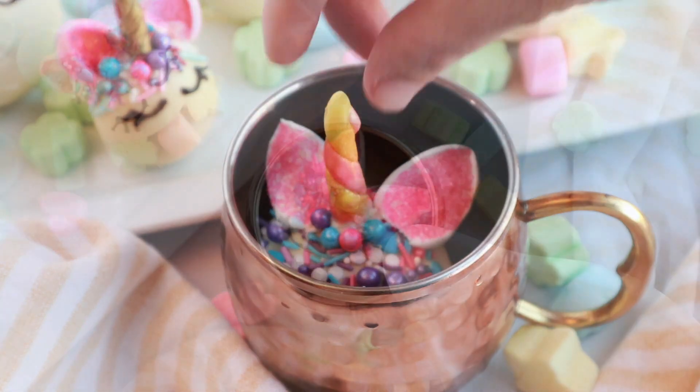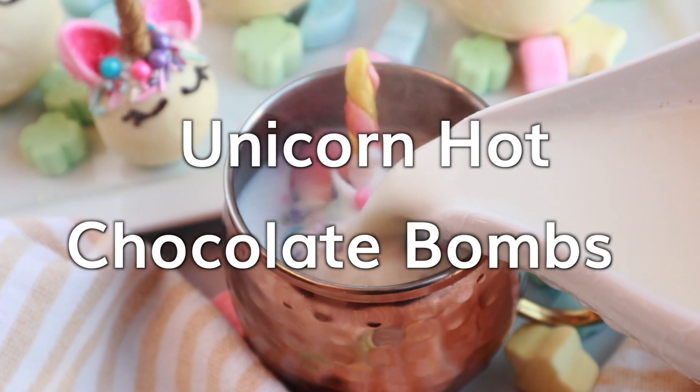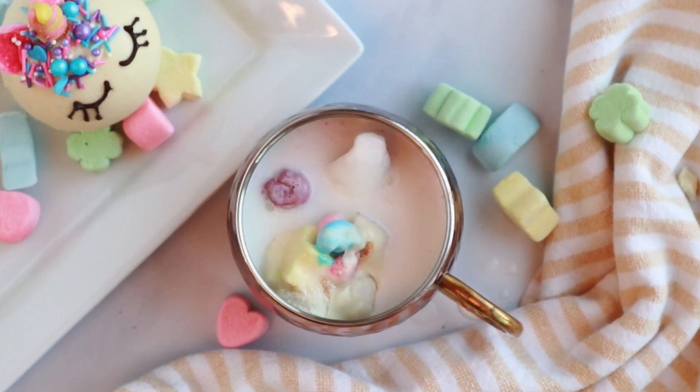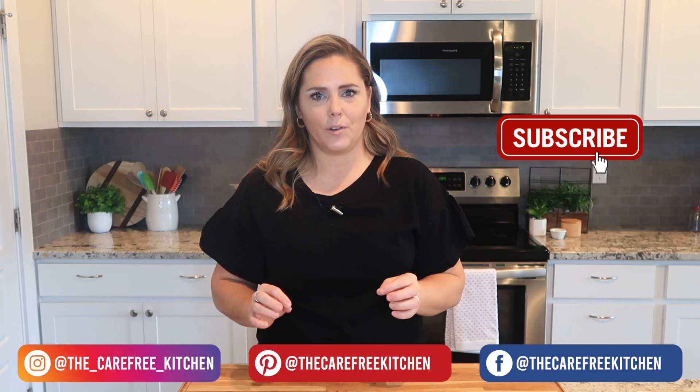Welcome back, I'm Jill from the Carefree Kitchen, and today I'm going to be sharing with you how to make unicorn hot chocolate bombs. These are super fun to make, they're adorable, they're a fun gift to give somebody, or just a fun craft to do with your family. So to get started, here are a few ingredients that you are going to need.